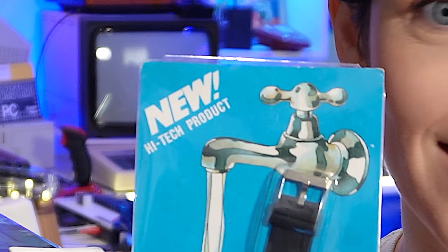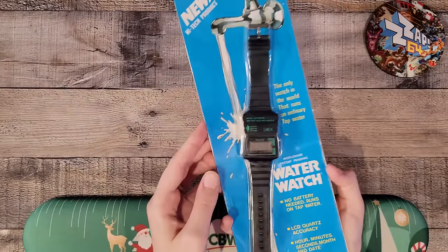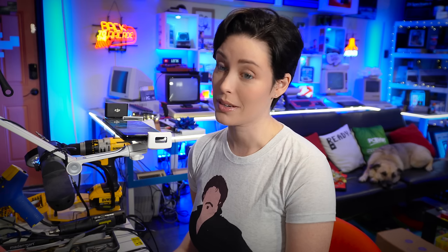Ta-da! This is the new high-tech product, the Water Watch. No batteries needed. The only watch that runs on ordinary tap water or beer.